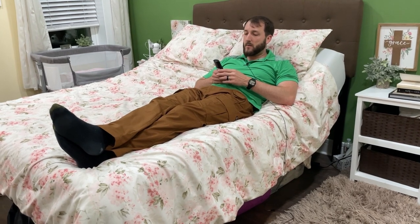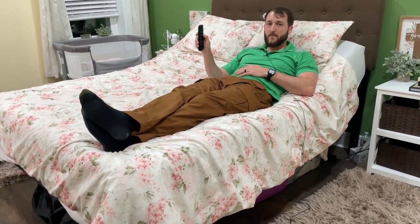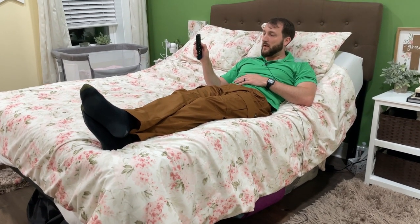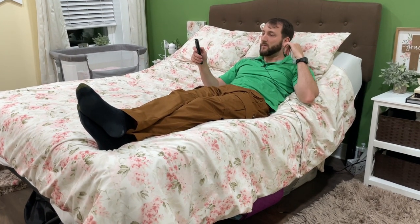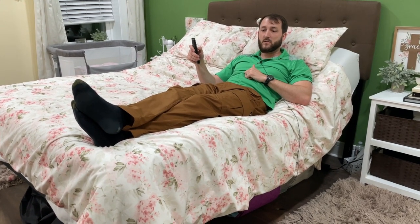Let me put up the bottom feet portion as well to test that out. You can see that raises up too. I believe that goes all the way up to about 40 degrees and the back of the head goes all the way up further to 60 degrees.